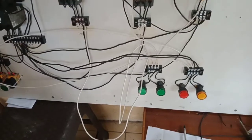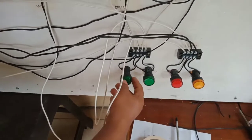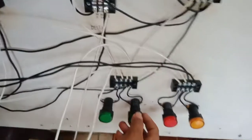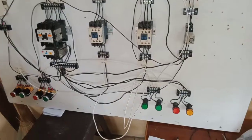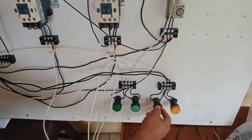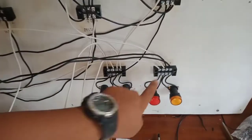Now we'll discuss the light indicators. The wye light indicator: A1 to A1, and A2 to A2. The delta light indicator: delta A1 and A2. The red light indicator: stop one going to neutral.